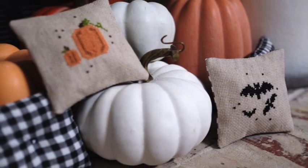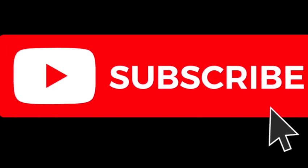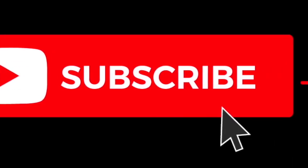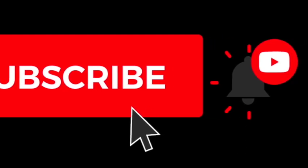Again, thank you so much for watching. If you like this video, please hit the like button. Don't forget to subscribe if you enjoy DIYs, decorating, crafts, things like that. Hit the bell for notifications of any other videos that I post. Thanks again for watching.